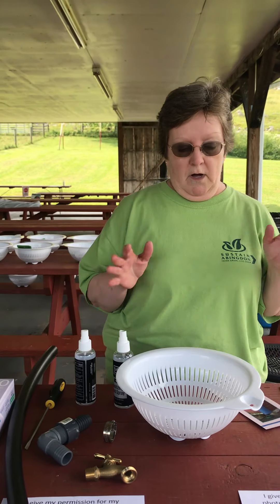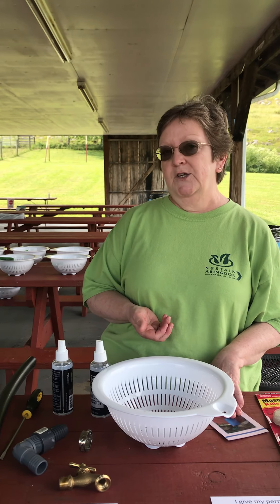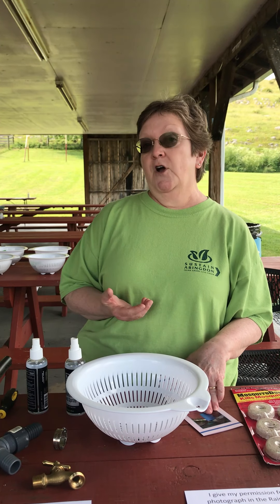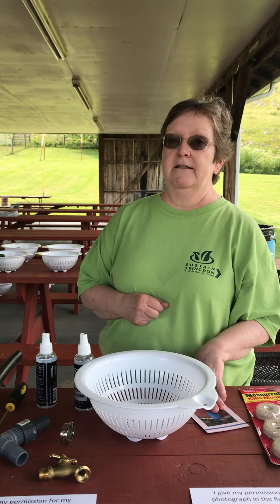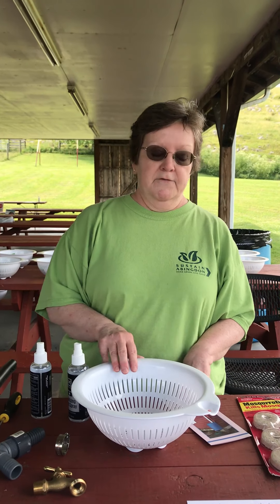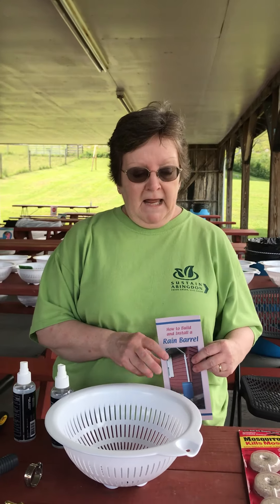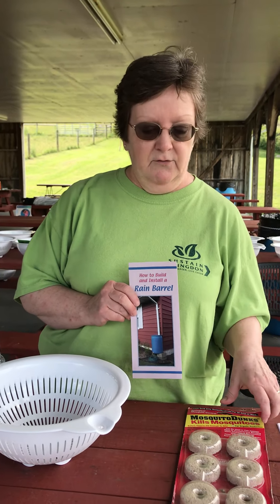The rainwater that you get from the roof that goes into your barrel is really good for your plants, for your garden. You could even wash your car with it. But don't drink it because we don't know exactly what's in that water — it might have a little grit from the shingles if you have a shingle roof. Be sure you use the water pretty fast because you don't want it to get stagnant because it can get really stinky.